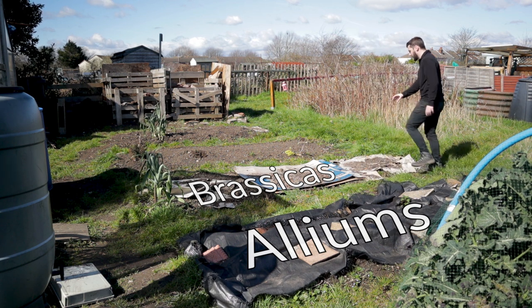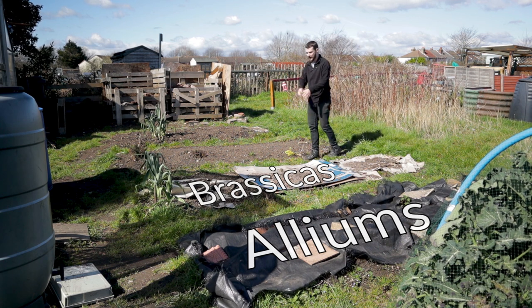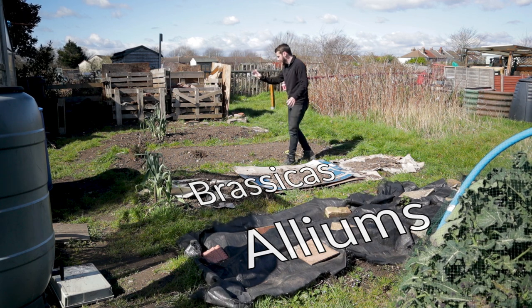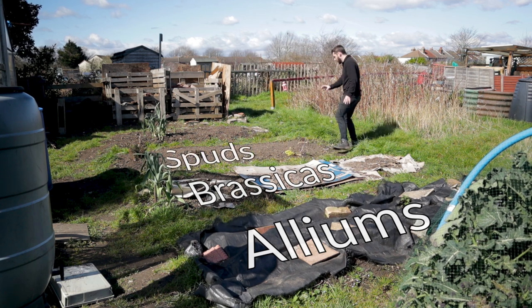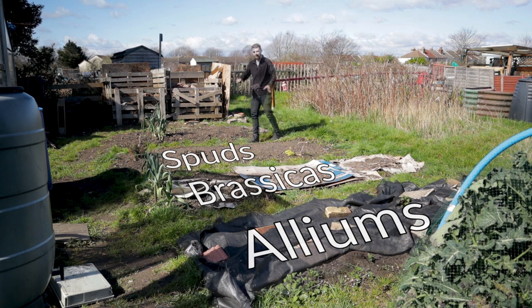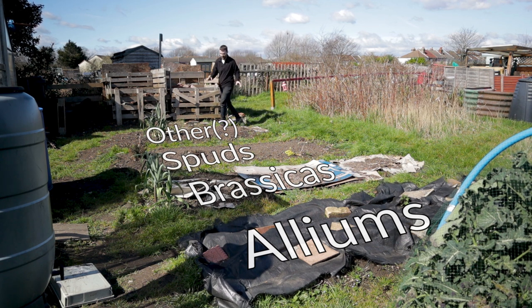Brassicas, I think I can put in here. They will need a feed though. This bed had quite a lot of crops - it had some brassicas, a lot of potatoes, and then loads of leeks. So the brassicas can go in here, but they're going to need a lot of feeding. And then here is probably fine for potatoes. I can't see any reason why that would be an issue. That leaves us with this one, which is going to basically be for everything else.